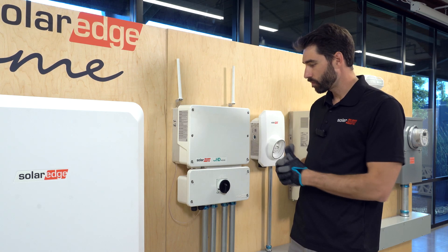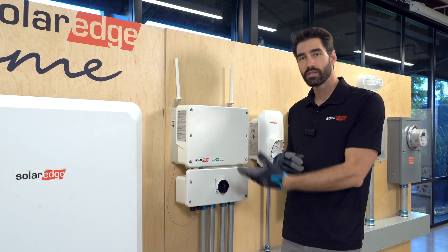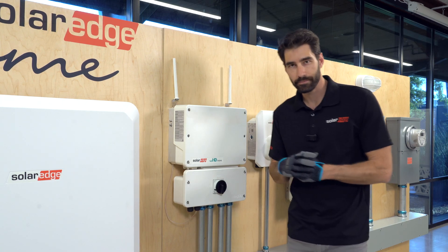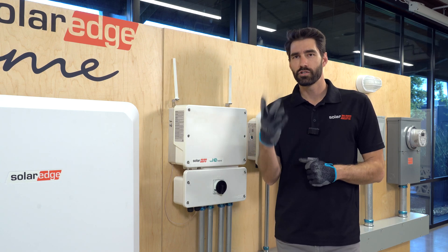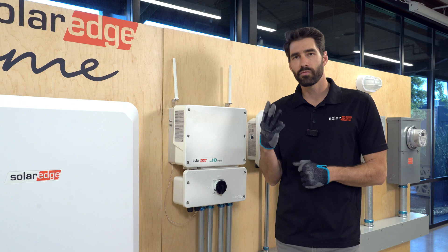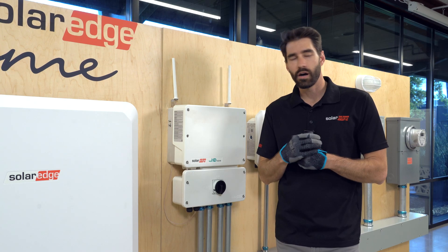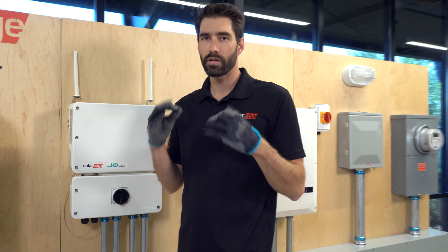Once we've let it run for a bit and there's no arcing, we'll swap out the strings and test the other string. If there is still arcing, or if we find arcing on that string, there are a couple things you can check. On the roof, you'll check your J-boxes, your jumpers, and any field-made crimps. What we're looking for is anything where there are loose connections or places where electricity can jump. On the AC side, it's rare, but you'll just want to make sure all your connections are nice and tight.